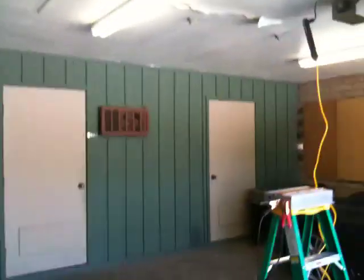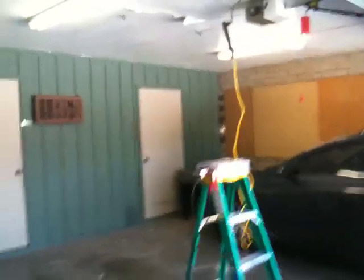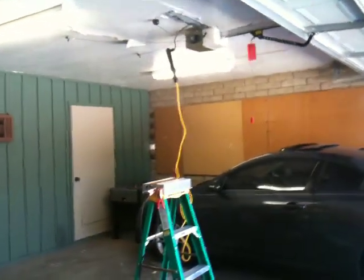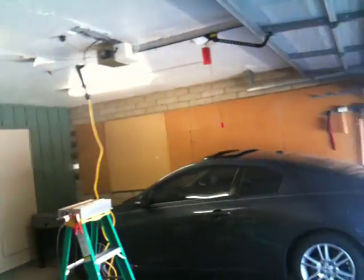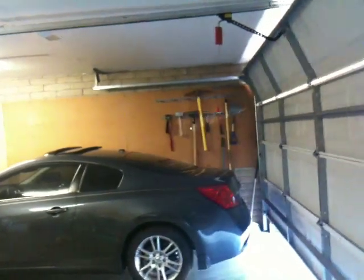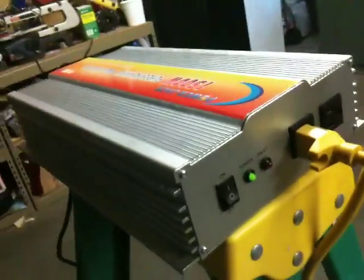I haven't even tested this yet, so we're going to find out together if this is enough power to run my garage door opener. So here we go. Alright, it did work. Battery voltage dropped a little bit, and I did hear a beep from the inverter, which indicates that it could be overloaded.